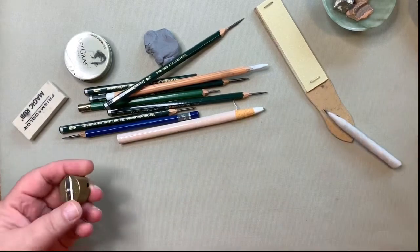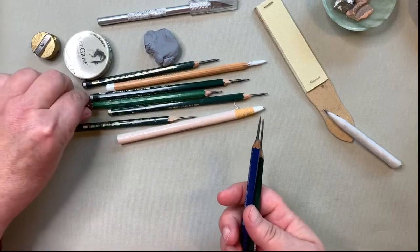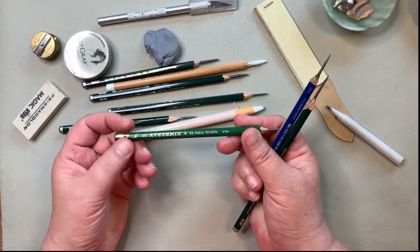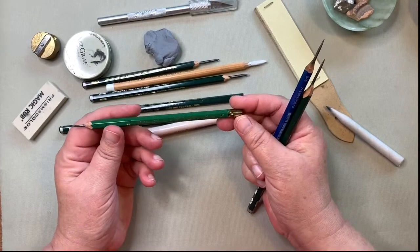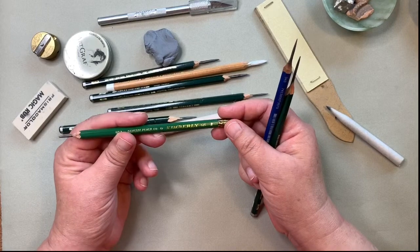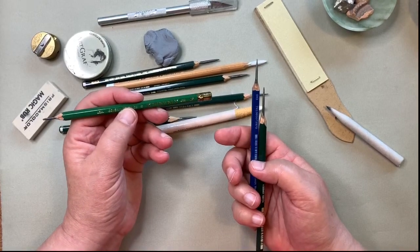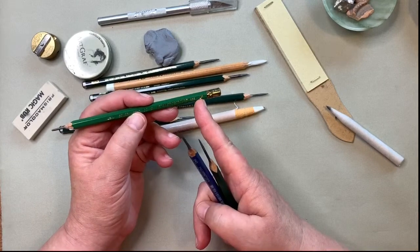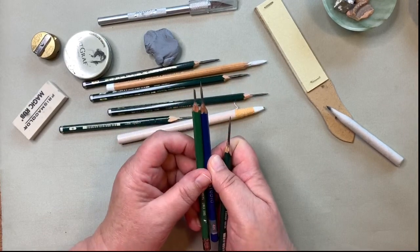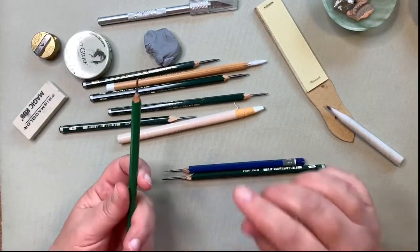The most important thing for graphite practice is our pencils. I have a wide variety here, but I really only need one — and that is an HB, or as I prefer, an F pencil. This is my favorite brand of F pencils, by General Pencil Company — it's a Kimberly pencil. I just love them. It is an HB lead called an F because it's supposed to be a little bit thinner than an HB lead. I compare them and yeah, it's a little thinner, but it's not very noticeable.